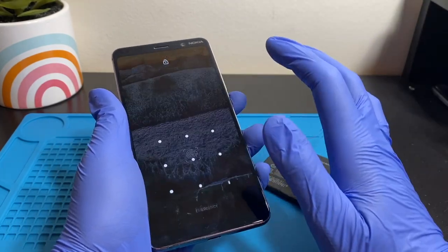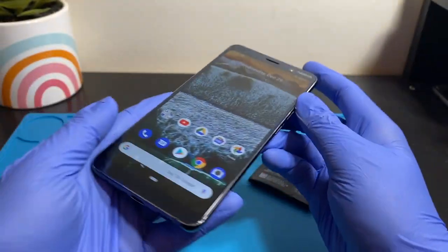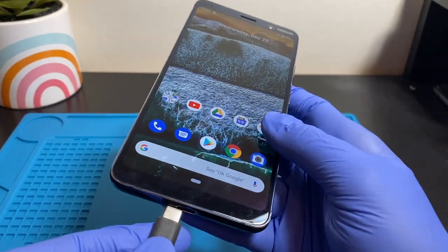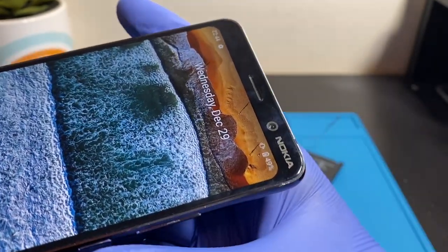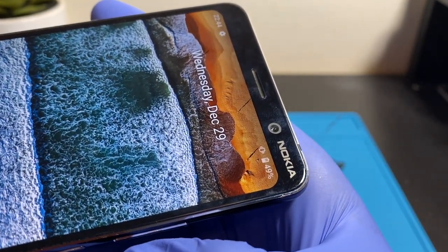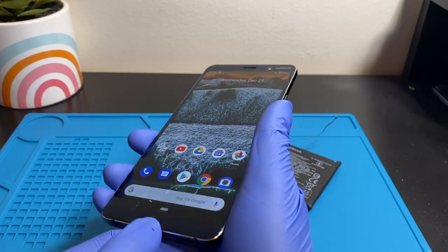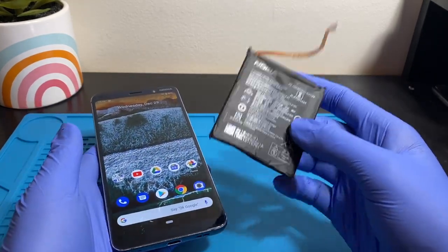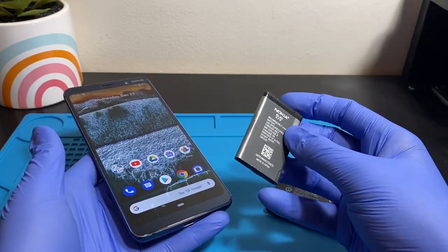The new battery does hold charge. The only issue is the charging problem is still there — it now charges up to about 54%, and it was at 49% a few days ago. This battery holds charge, but the charging port is messed up. If you wiggle the charger around, you can see there's a dead spot. As I move the charger, watch the charging symbol — there's clearly a dead spot, so something inside isn't giving proper charge to the battery.